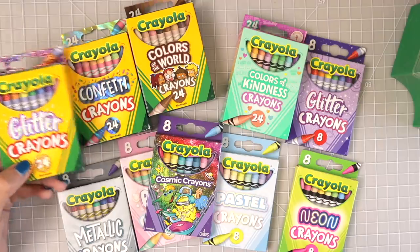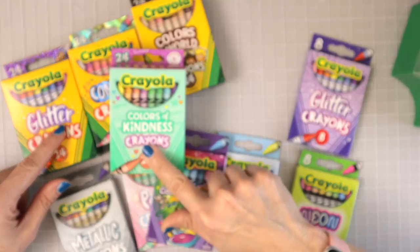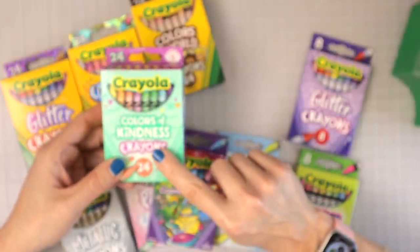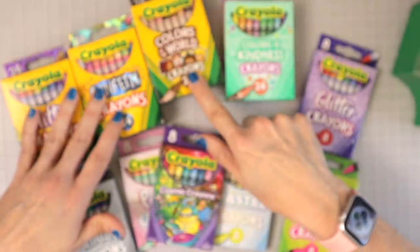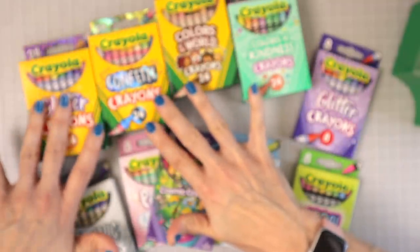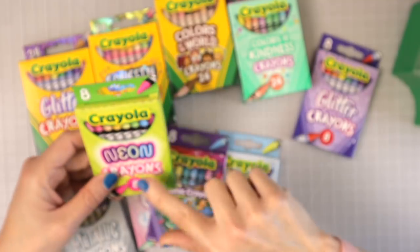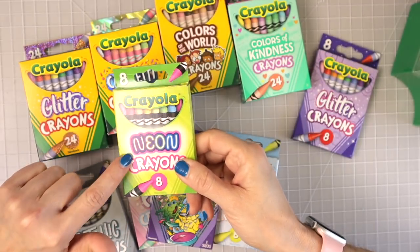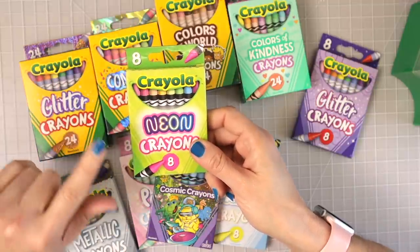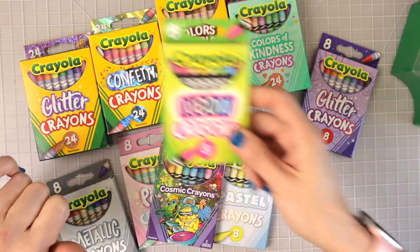The Walmart app said things were in stock but they weren't on the shelf. I was really surprised to find this set — the very last one. As for pricing: this set was $1.27, this one was $1.20, and these were $2.97 each. I also found neons in an eight-pack, but I want the 24-pack, which is available — so I'll be searching for those.